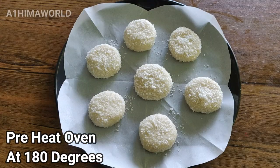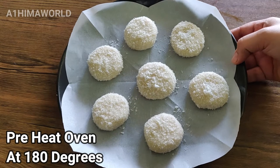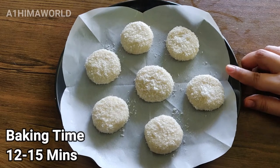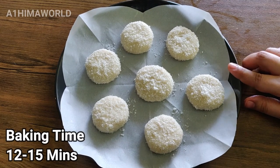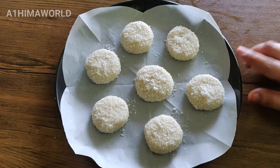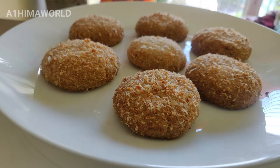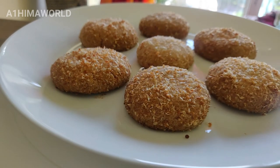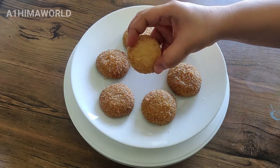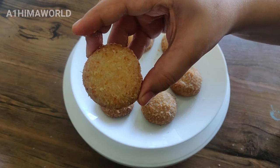Preheat the oven to 180 degrees. Bake the cookies for 12 minutes.